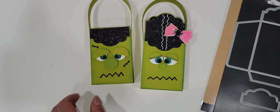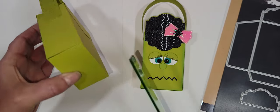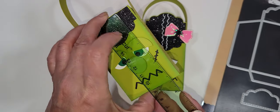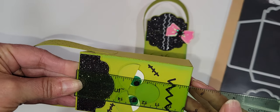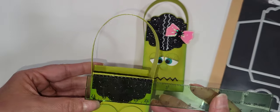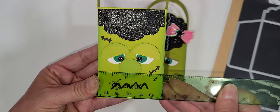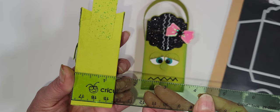Let me grab my ruler and I'll measure it for you. I literally overlapped the sides by the exact amount that the die was. That is about three and a half inches tall by — I can't see this with this green ruler — about two and a quarter inches wide. And then the depth of it is about a little over one and a quarter inches.